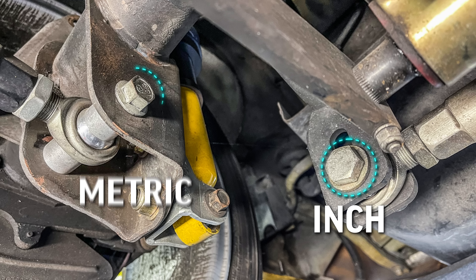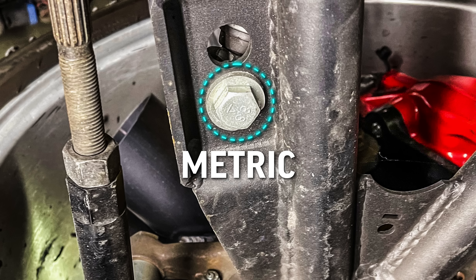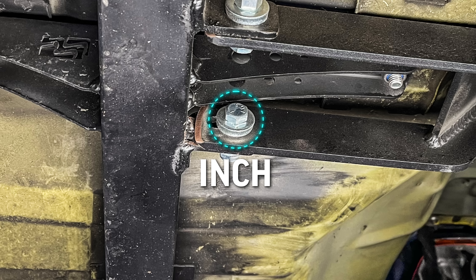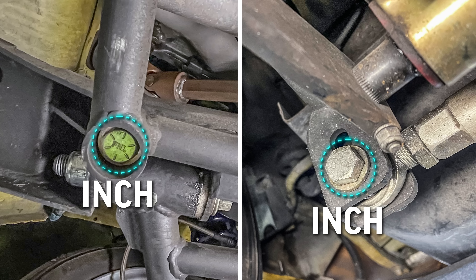Now that is an inch bolt. That is a metric screw. Metric. Inch. Inch — kind of a low grade bolt. Inch. That's a really strong bolt.